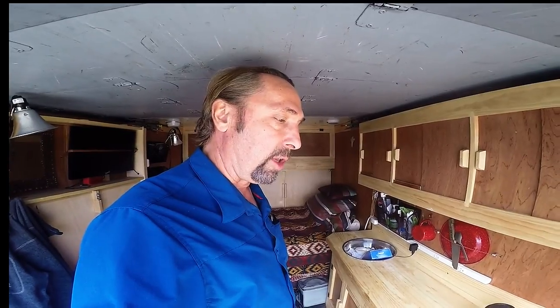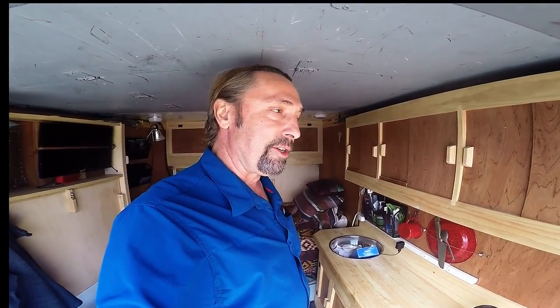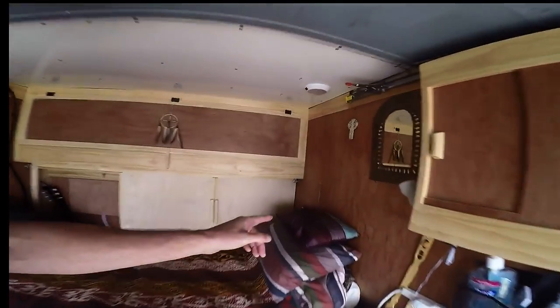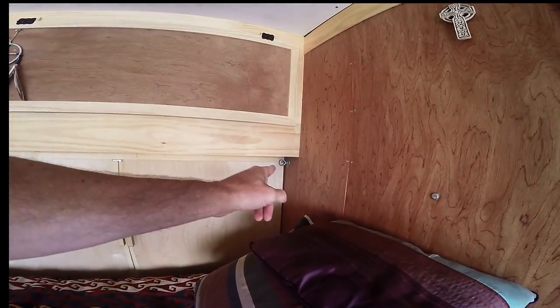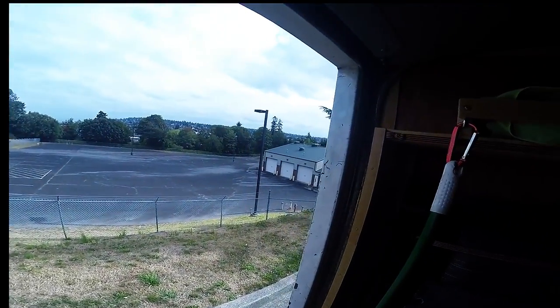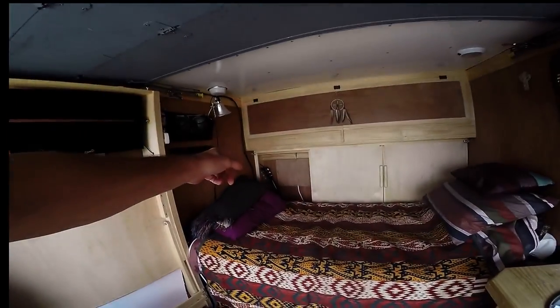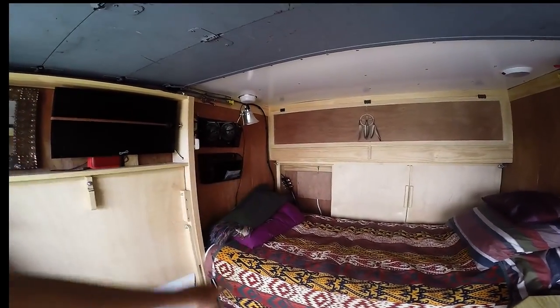When I first bought this van — I have earlier videos archived that show this — you'll notice way in the corner there I have an eye bolt. Over here, buried somewhere, is another eye bolt, believe it or not. And there's one right here, and then there's one over in that corner too, as you can see way over there.